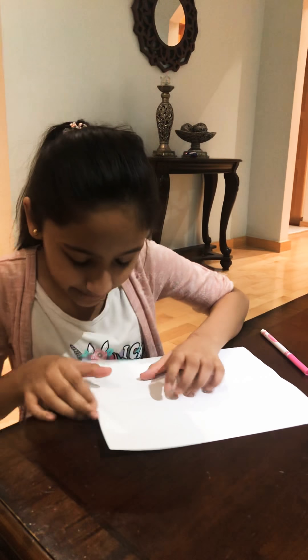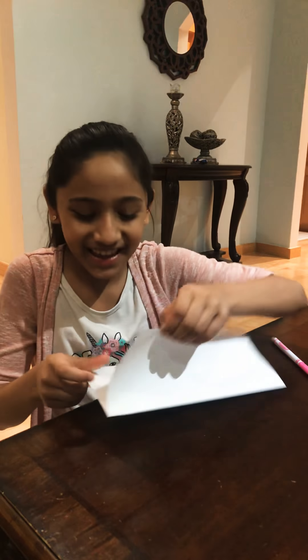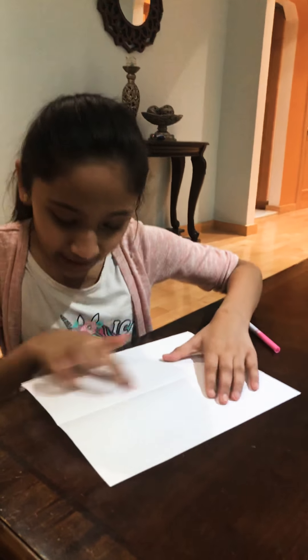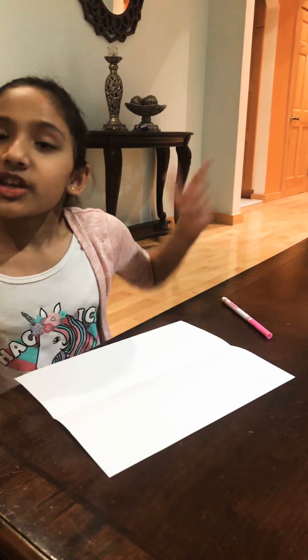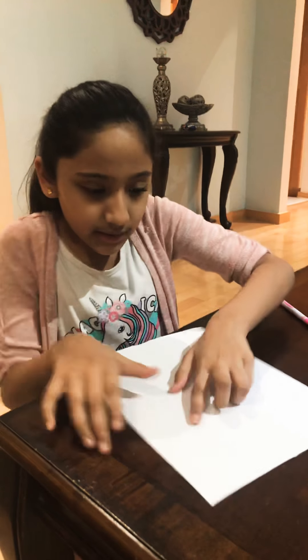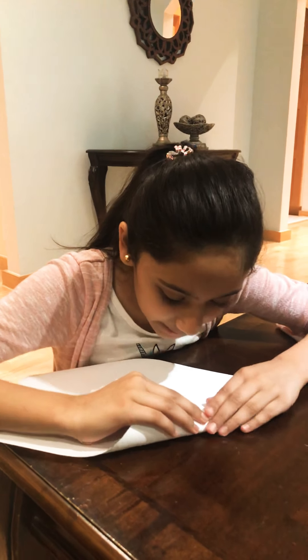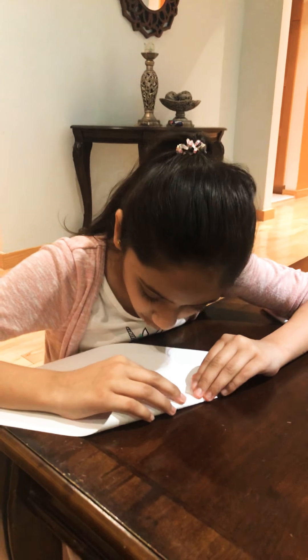And then when you take it, there should be the line and you're going to fold it. So you know how you do a paper airplane and you fold the corners? You're going to do the same thing. You're going to take it and you want to match the corners up with the line.